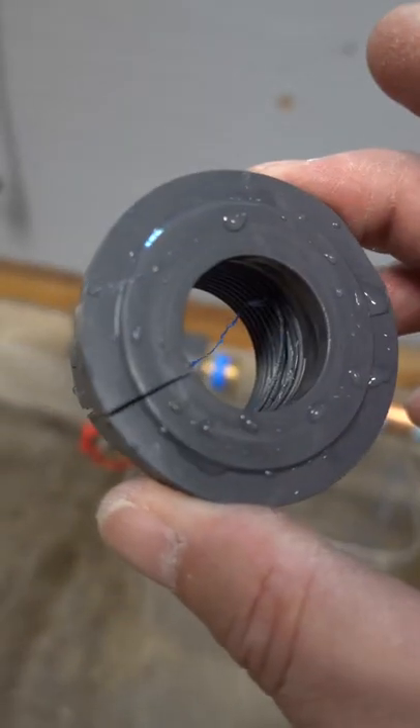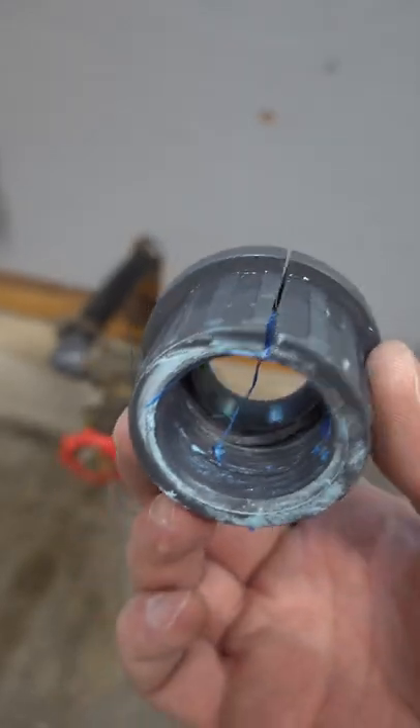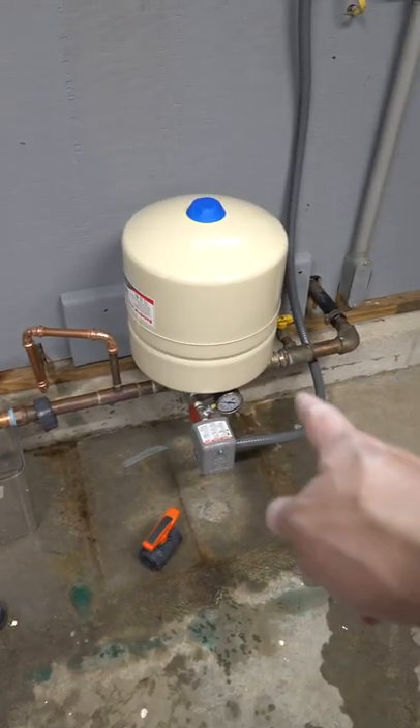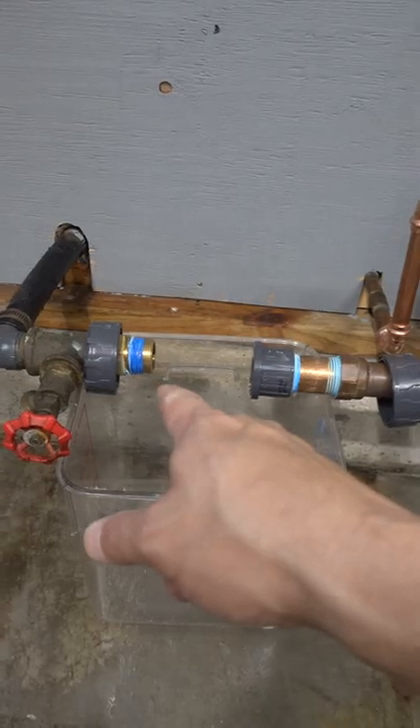Plumbing problems can be tough. Here I was installing a valve and just two days later, look at this thing. It's split into two parts and this sprayed water all over my house. But unfortunately, I still need to use this well and I can't get a replacement valve like this on a Sunday.